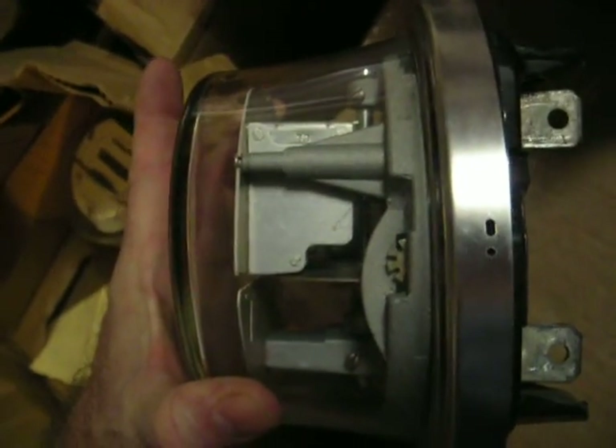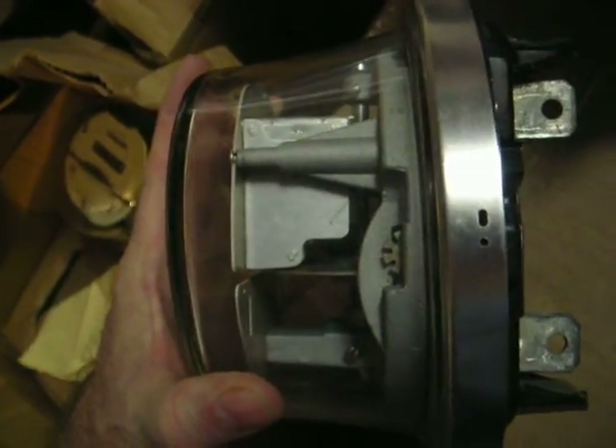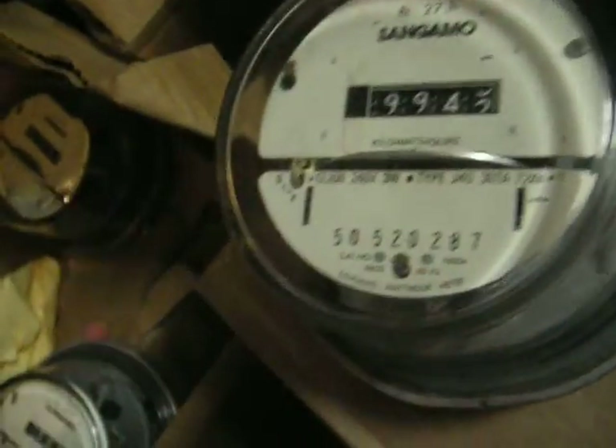It's a very, very short meter, which is pretty cool. Very lightweight. It's shorter than the GE's five dial version, which is over here.